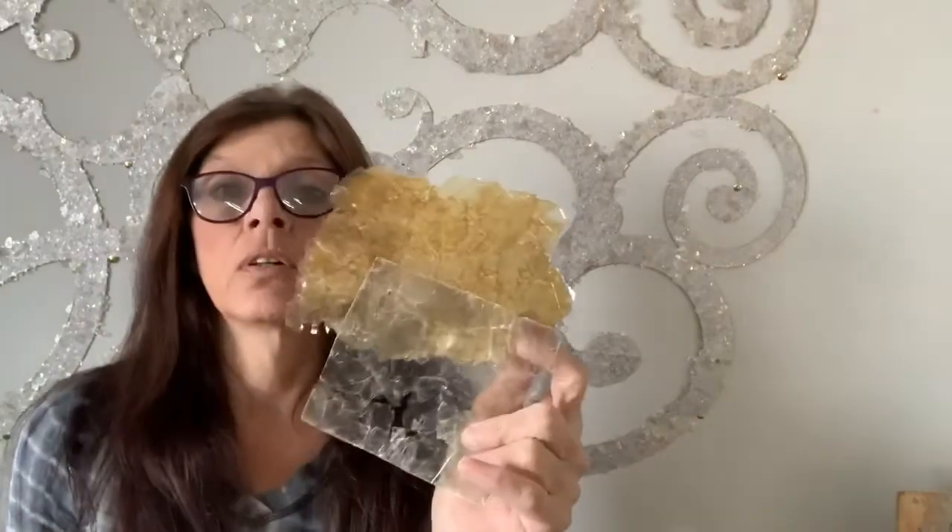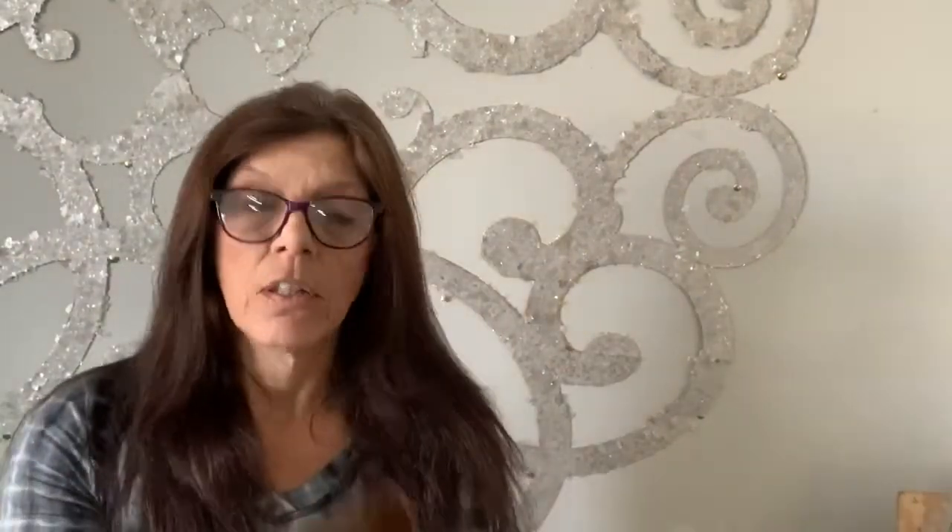Remember, it comes in four colors. We have a smoky charcoal, we have a gold pearl — which seems to be the favorite — and a bronze.